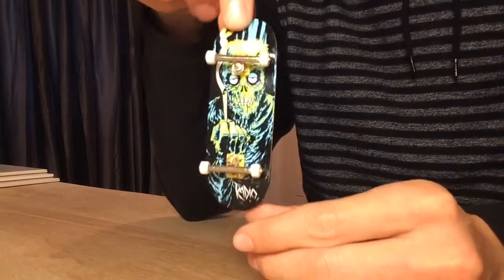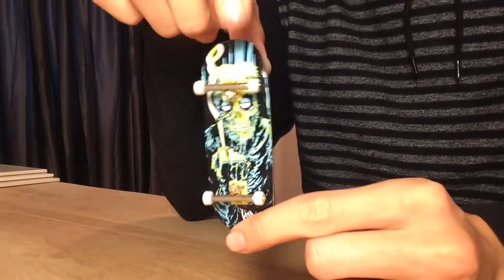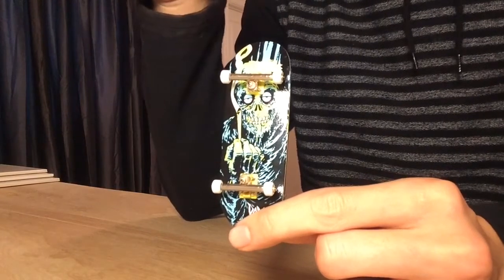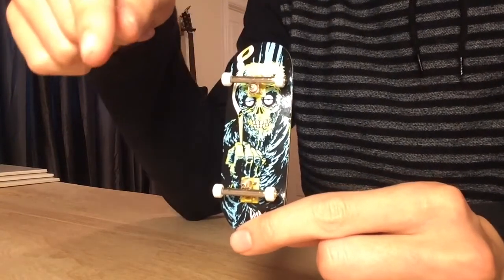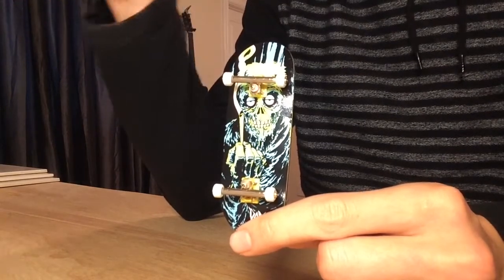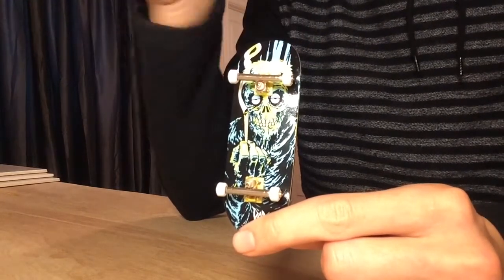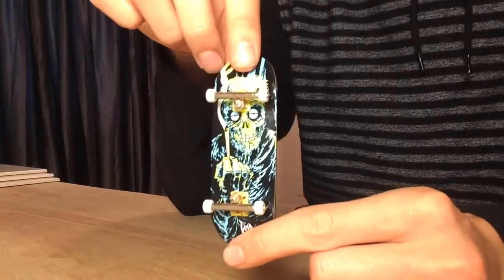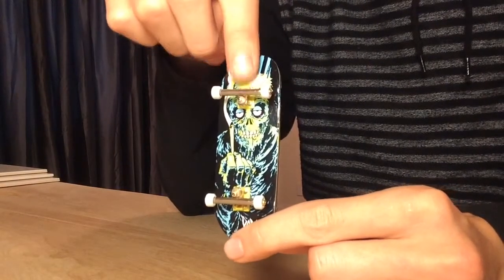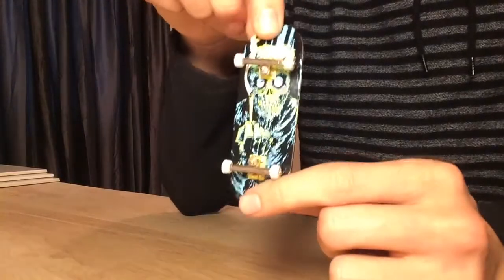The most expensive thing on this fingerboard is definitely the Black River trucks. You have a few different truck options if you're wanting to get a fingerboard: you have Dynamic trucks, you have Black River trucks, you have regular dump trucks, and you have Tech Deck trucks — so about four options. By far, Black River trucks are the way to go and they are the best trucks I've ever used.